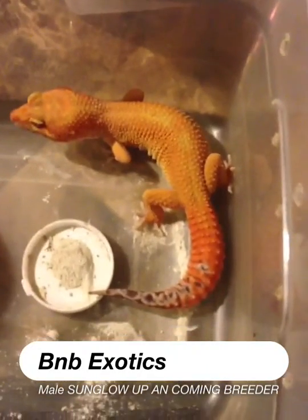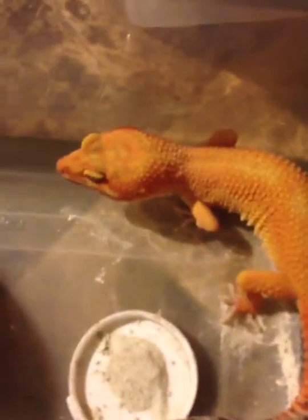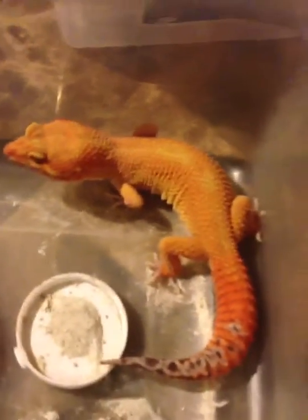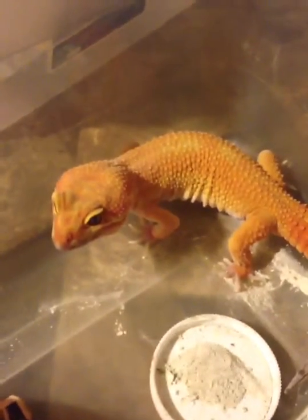Hey y'all, this is Brian from B&B Exotics. Check out my male sunglow that I got out of that pairing from the Golden Gate Gekko sunglow to the Blood Reverse Stripe Stonewashed Raptor. He's going in the shed, but look at that tail — look at that bright orange on that tail. That is red.